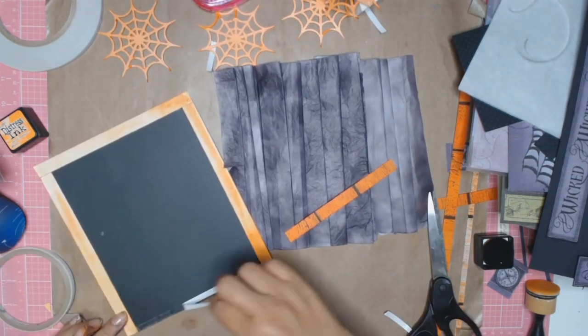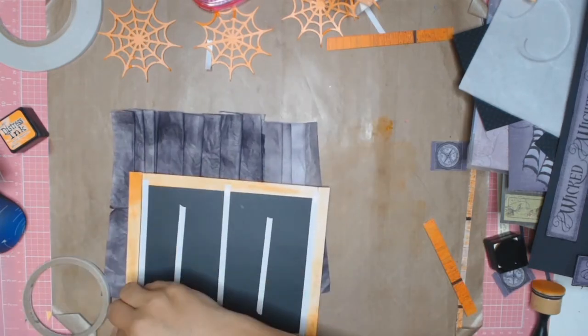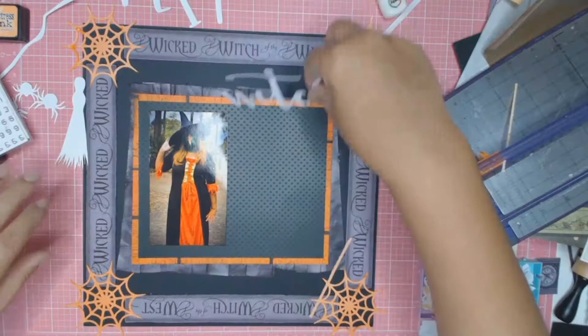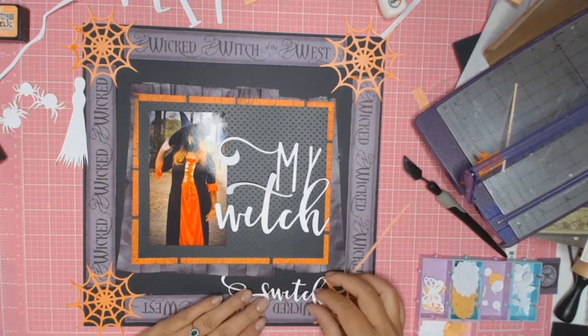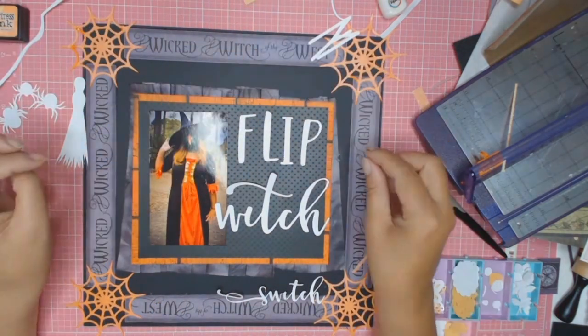I really love how the orange border pops against the purple tissue paper once it's all adhered together. Off camera I glued everything down to the page using glue and double-sided tape — I didn't think you needed to watch me stick everything down so I left that out.